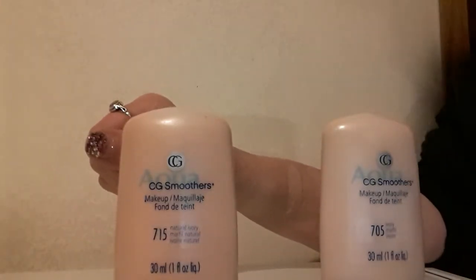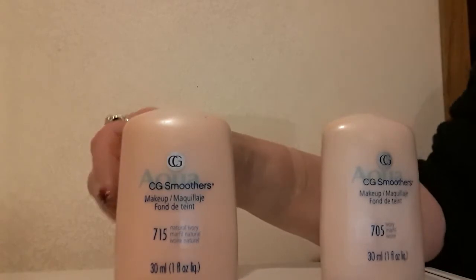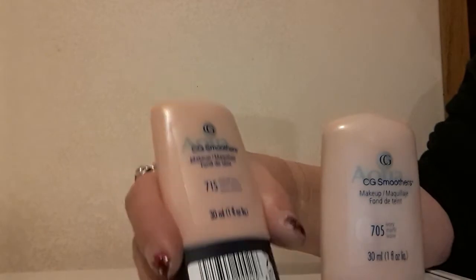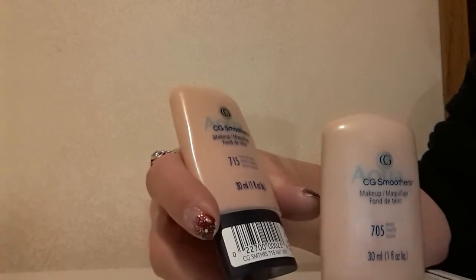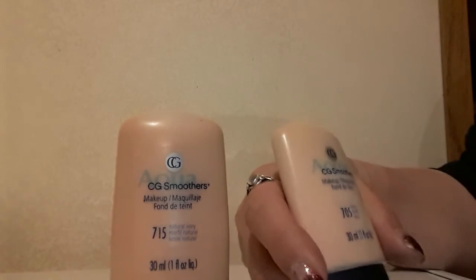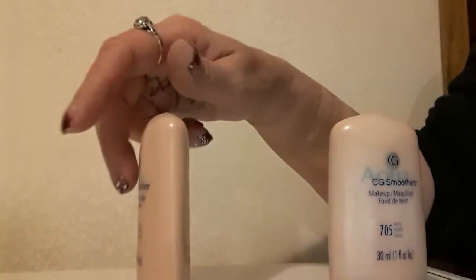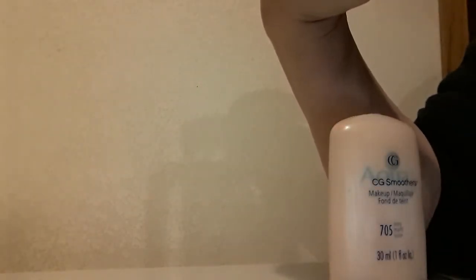Hello everybody, I hope you all are doing well. In this video I'm talking to you about CG Smoothers Foundation. This is in 715 Natural Ivory and this is in 705 Ivory. These are both cool foundations with pink tones. The back top portion tells you all about the foundation and the ingredients.